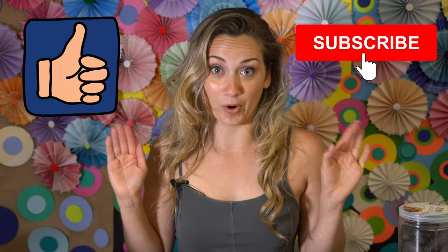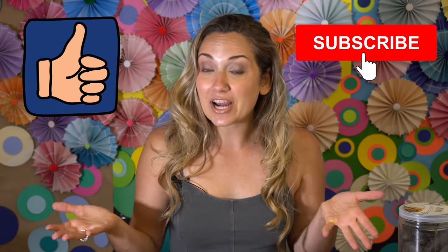Thank you so much for watching my video. I hope you enjoyed it. If you liked it, please give it a thumbs up and consider subscribing for more crafts. If you want to follow me on Instagram, you can find me at Mad Crafty. You rock, bye!